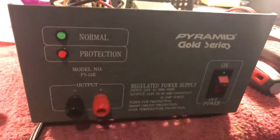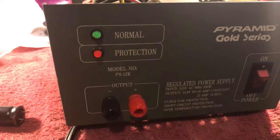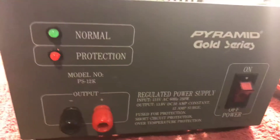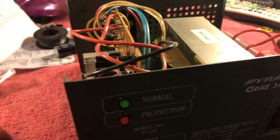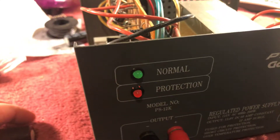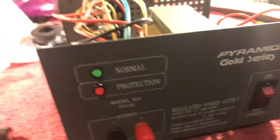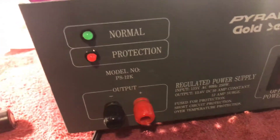Hello out there guys. This is my Pyramid Gold Series PS12K, 10 amp constant, 12 amp surge. I plugged it in one day and it wouldn't turn on. I was going to use it to test some radios, some mobiles, and it would come on but wasn't putting out the proper power — it was putting out like eight volts or something. I was like, what the heck. So anyway, I opened it up.